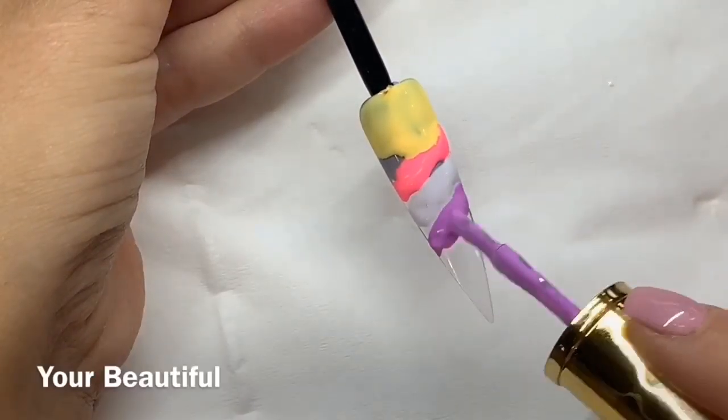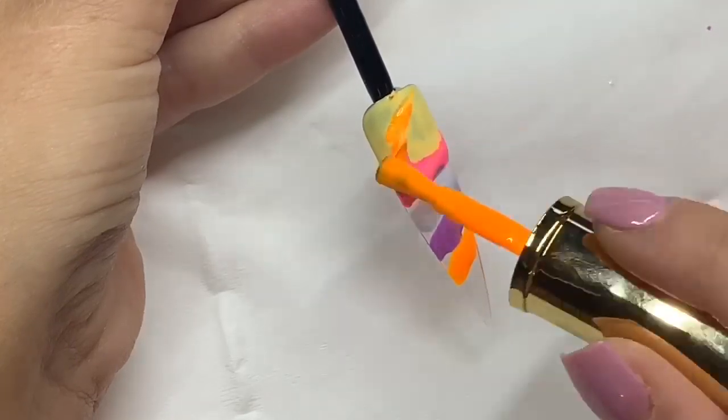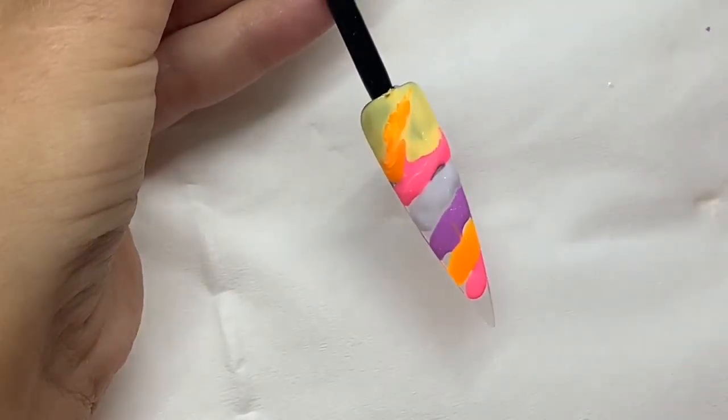I'm just applying my chosen colours kind of in stripes. Do make sure to wipe your brush on the paper towel if you do go over any of the other colours or overlap slightly.